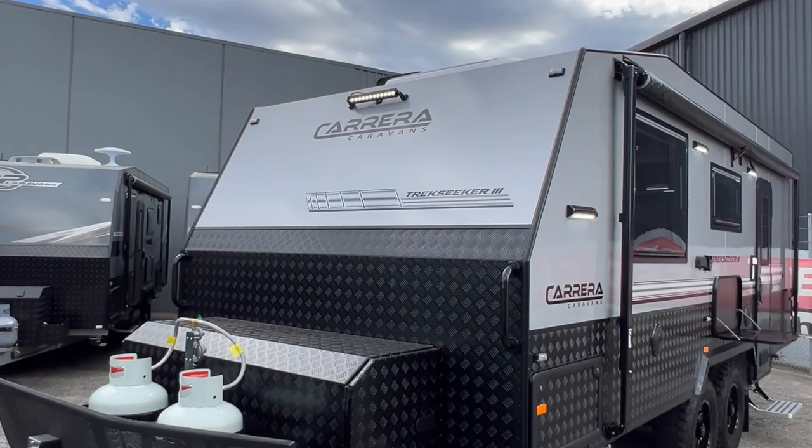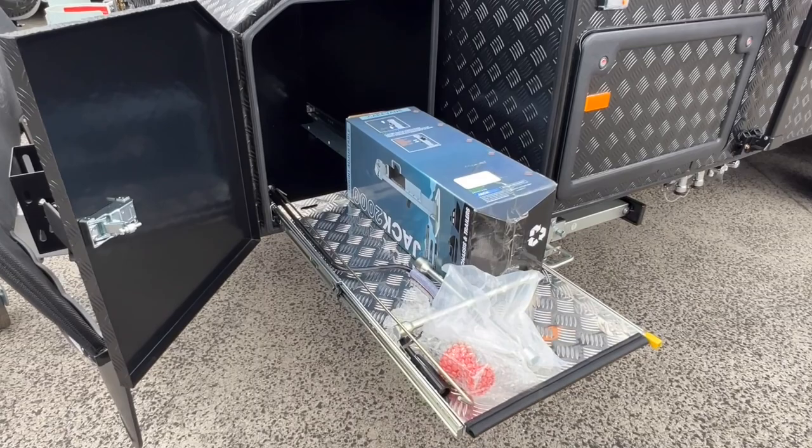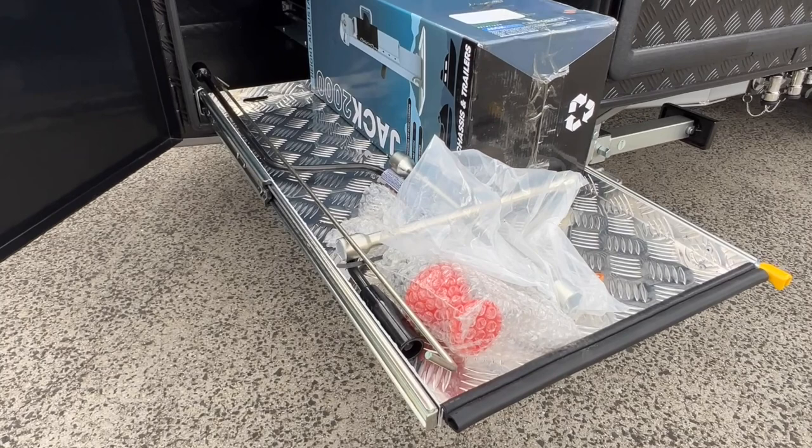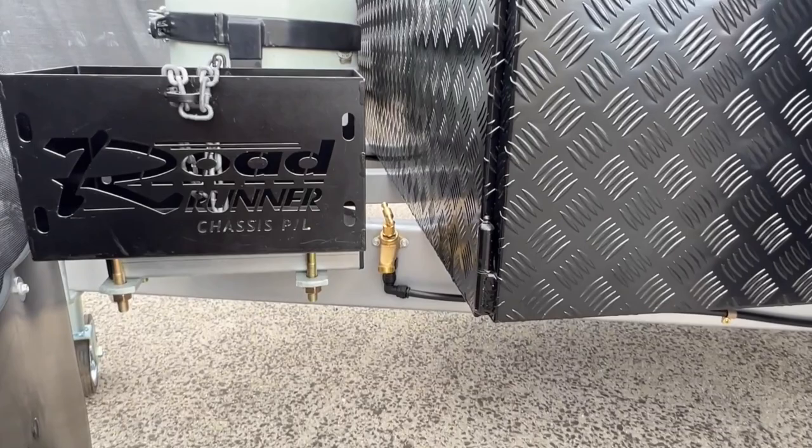At the front of the van you have an LED spotlight, two grab handles, and a large checker plate toolbox with dual slides. Housed in the larger slide on the awning side is the jack, the wheel brace, the pin for the Cruise Master Deor 35 coupling, awning rod and leg winder.